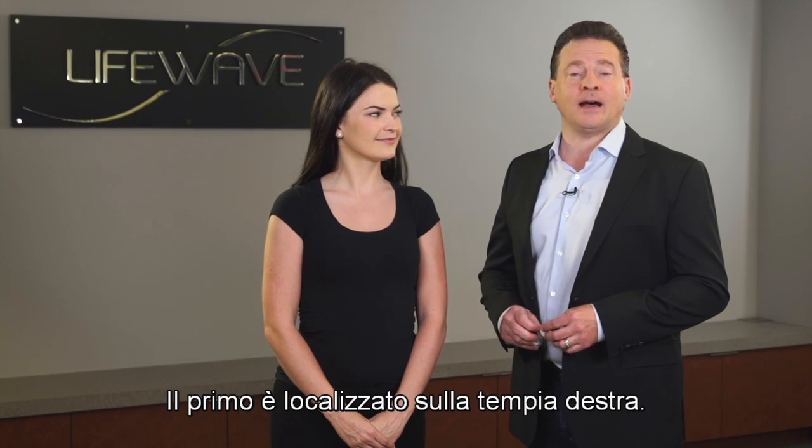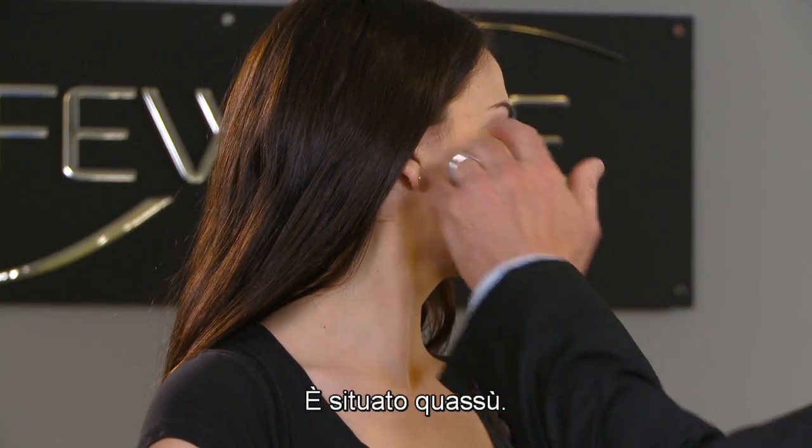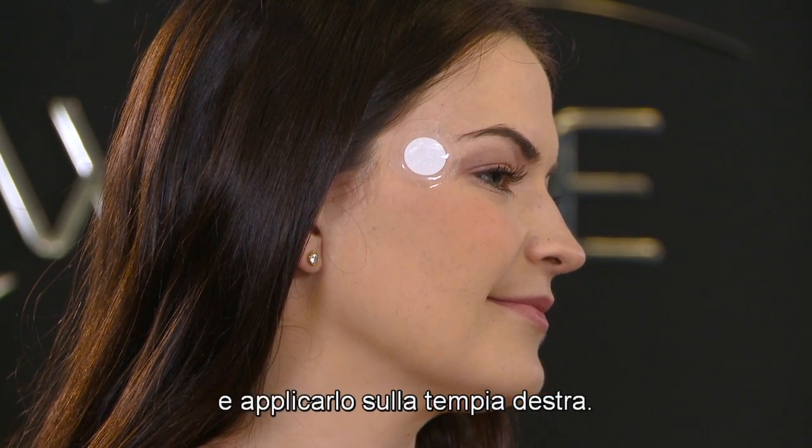The first one is located on the right temple — it's just like it sounds, it's located right there. You're simply going to take the backing off of the patch and then apply it to the right temple.